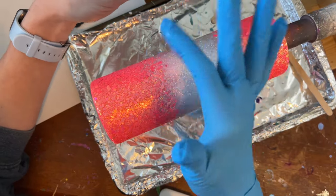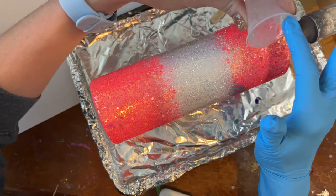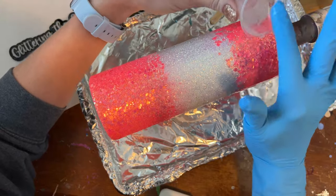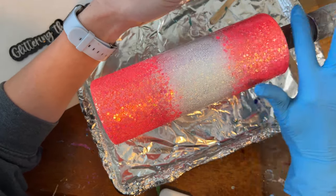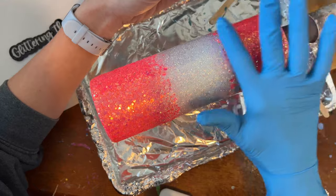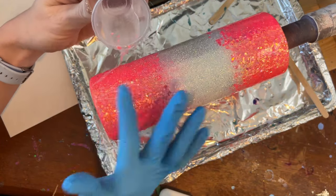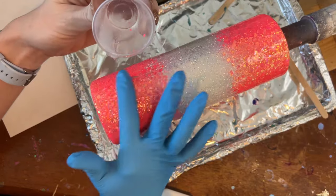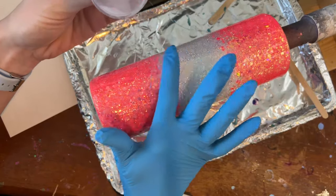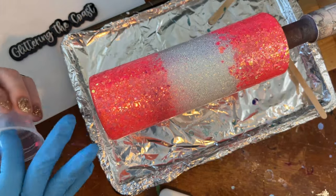For the first epoxy application I'm wearing a glove and going in over the white part first because I really don't want any of that pink to transfer into my white. Once that's completely covered I'll go up to the top, add my epoxy, get it as smooth as I can, making sure there are no bubbles. If I have any glitter sticking up I'll try to lay it down. Then I move down to the bottom of the tumbler and get the epoxy as smooth as I can there too.